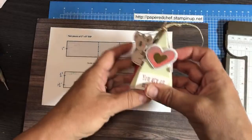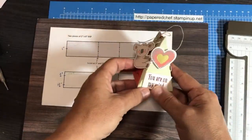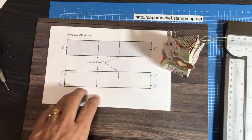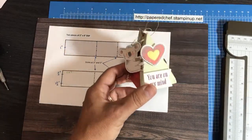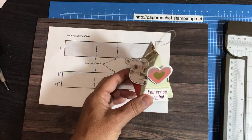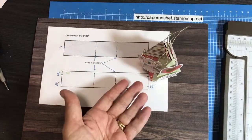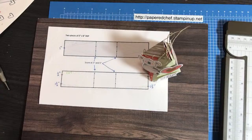We're going to talk about the measurements, how I cut this, and how I score it, and then we're just going to give it a try. Now this doesn't have to be an alternative paper pumpkin project — it can be any kind of designer series paper. It just works really well with cardstock and holds up well, which is why I think it's a great alternative paper pumpkin project.